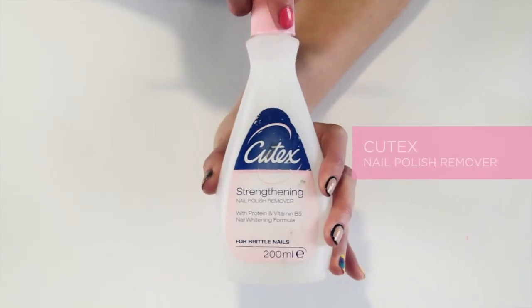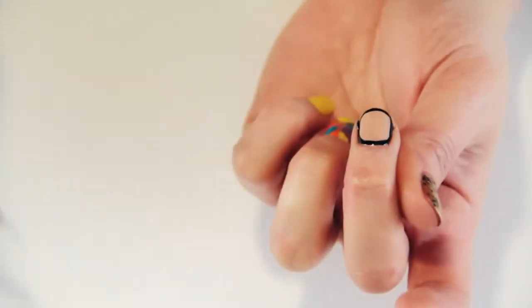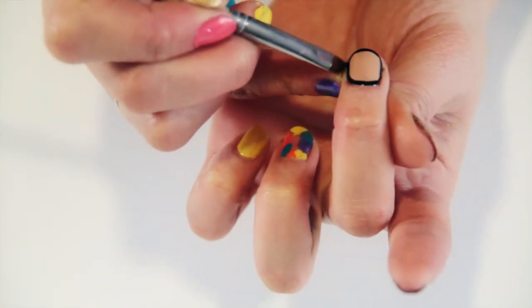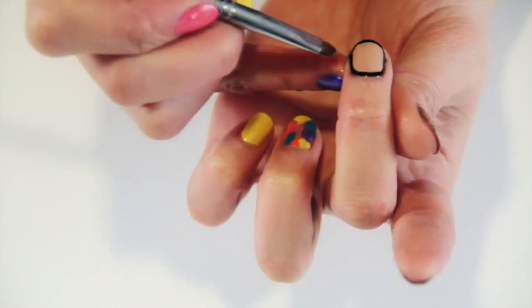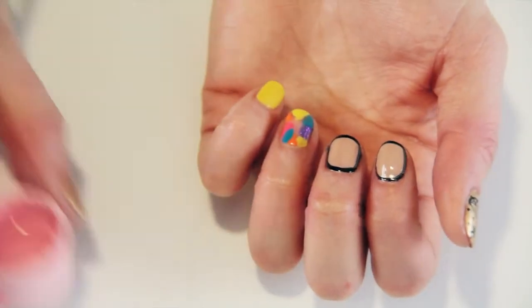If you get any black polish onto the skin around the nail, don't worry — it's really easily done and also really easily removed. What I like to do is pour the nail varnish remover into the lid and go in with a little brush, dipping it in and using a sweeping downwards motion to brush off the excess polish.